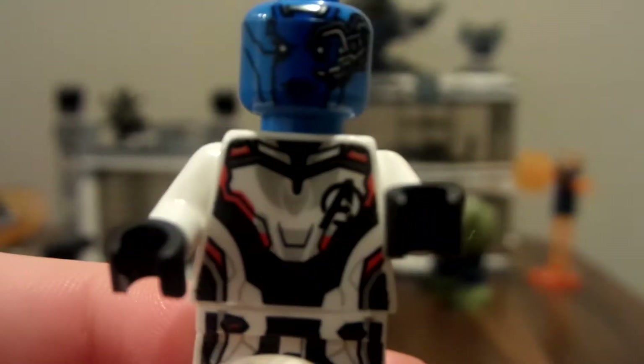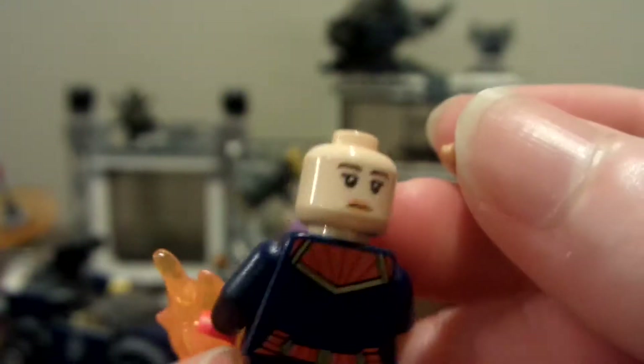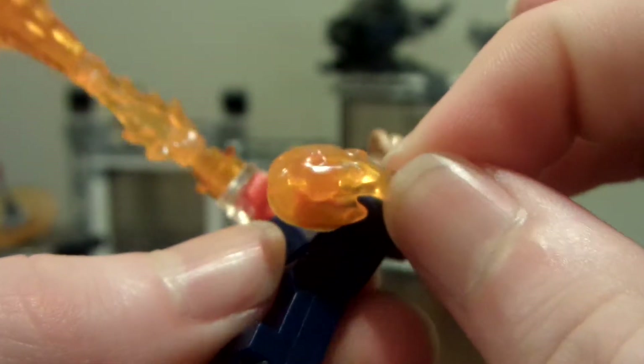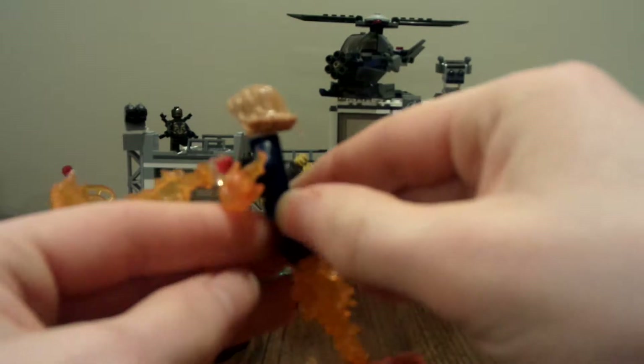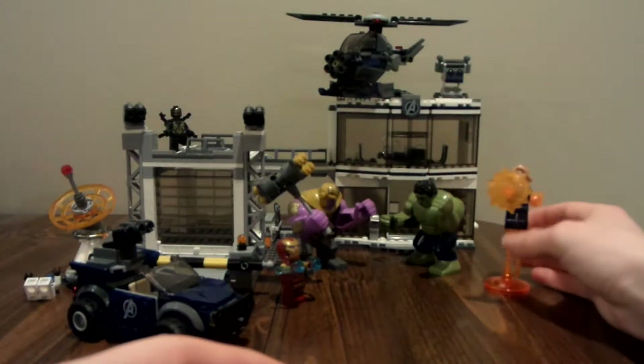Next up is Captain Marvel, and she looks exactly the same as in her own set — same happy face, frown face, and hair piece. She comes with orange power blasts and a little circular disc at the bottom where she can pretend to fly. Some pretty cool stuff right there.